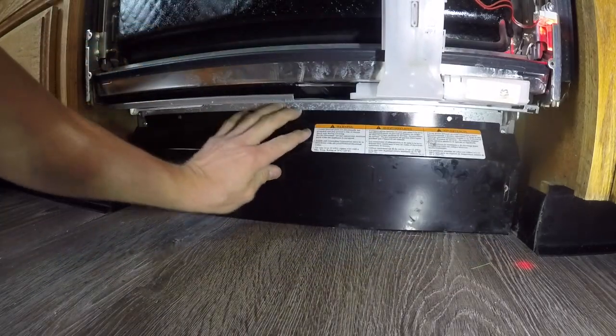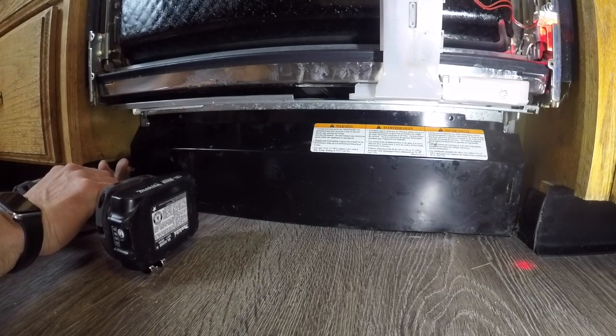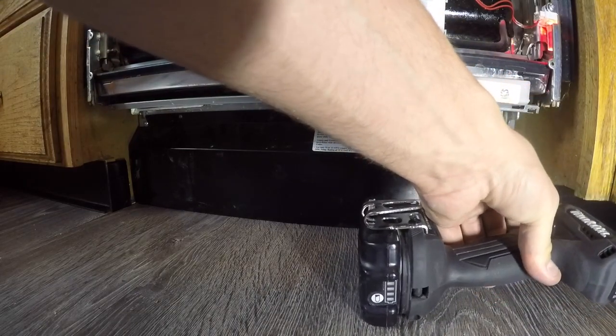We're going to put the toe kick on. We didn't take the toe kick off ourselves because the customer already had it removed, so we didn't end up removing that. Two more T20 Torx screws to reattach the toe kick.